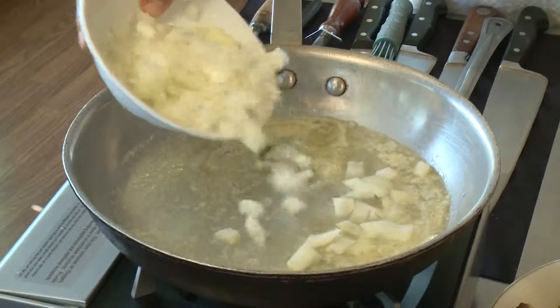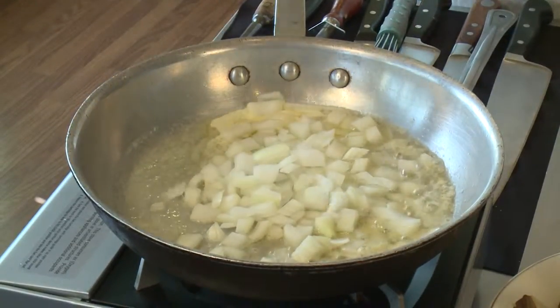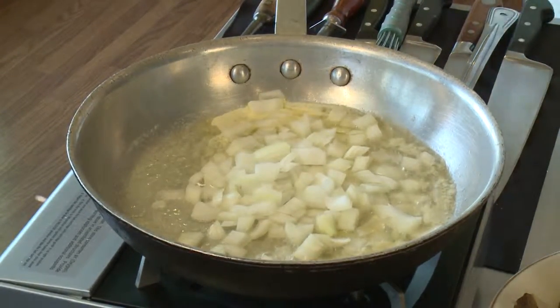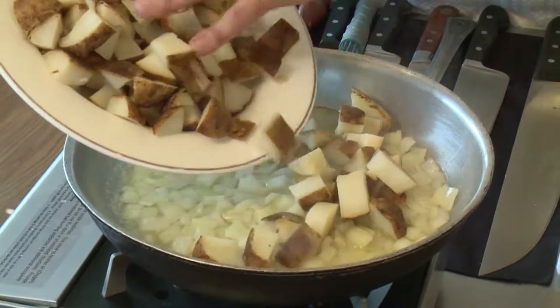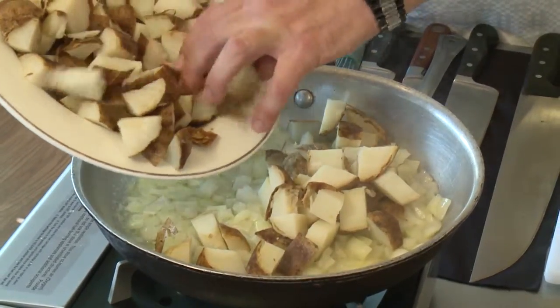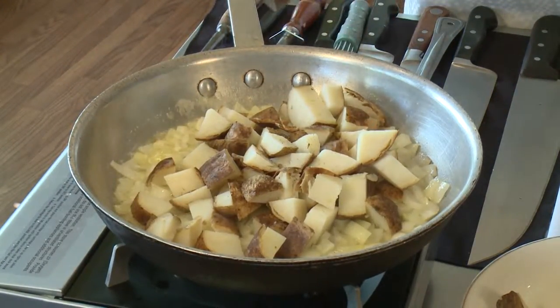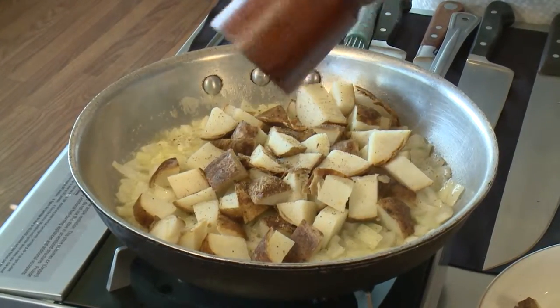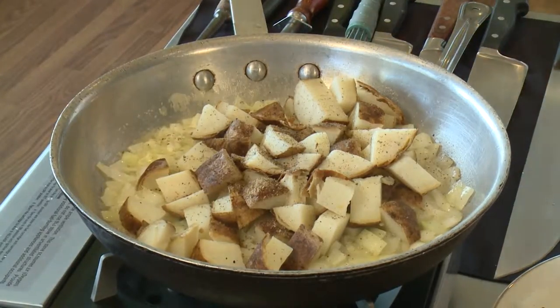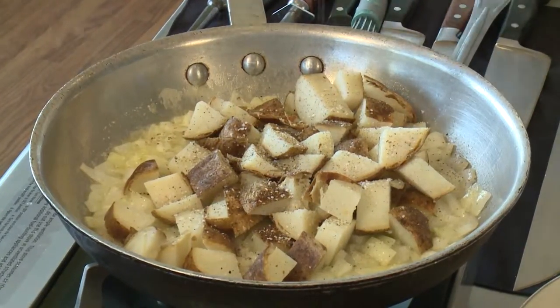We're going to start off with some oil and some butter. We've got some diced onions — we don't need quite all of these — and we're going to get those sauteed nice. Then we're going to add layers to it. We've got baked potatoes from the night before, left the skin on them, which is great. We want to get these nice and crispy. Season with salt and pepper, and I always like to season everything as I go.